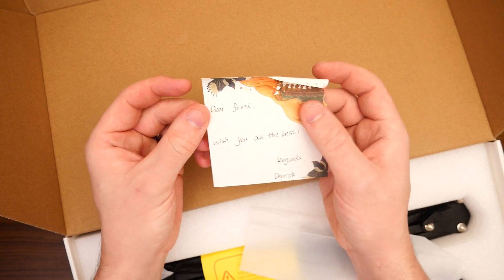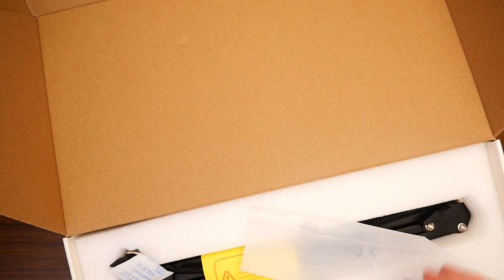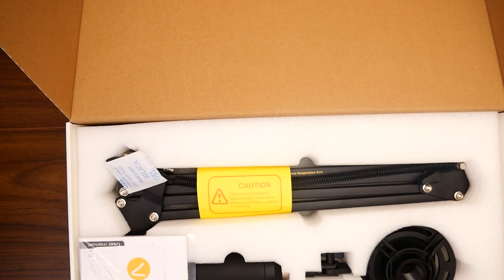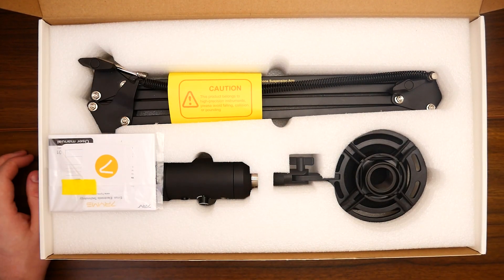First of all, we get a very nice note from the company — 'Dear friend, wish you all the best, regards Derek.' That's really nice to see. I like working with companies that actually show some form of appreciation. So let's have a look and see what else we get.